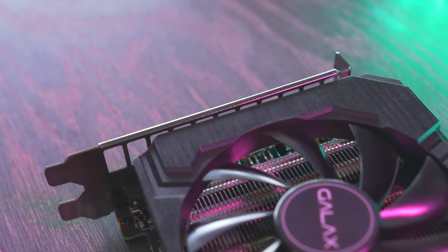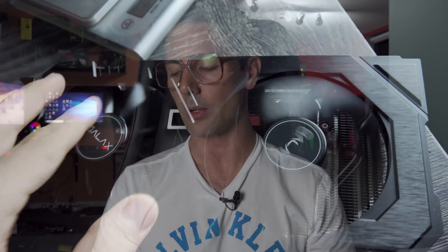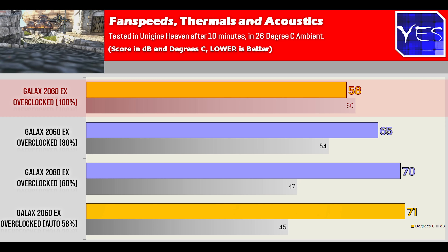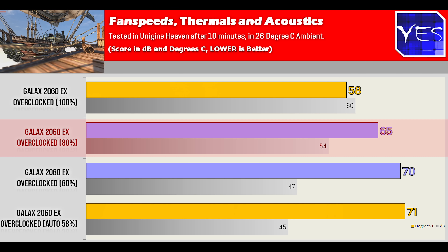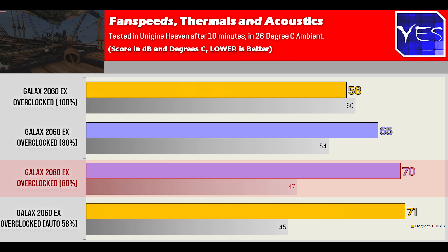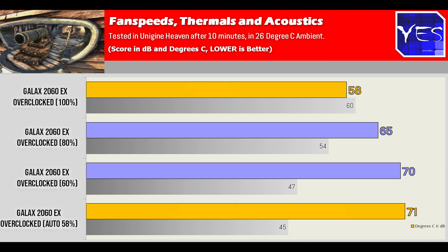On the front, you get two 90mm fans which don't get too loud, but they do get loud — testing with a decibel meter, it reported about 60 decibels at 58 degrees Celsius at 100% fan speeds in a 25-degree controlled ambient environment. Moving down to 80% fan speed, that's 65 degrees and around 54 decibels. Then 70 degrees at 60% fan speed and around 47 decibels. Leaving the card on auto fan speeds showed about 58% fan speed, 45 decibels, and 71 degrees Celsius — staying well under the threshold of throttling.